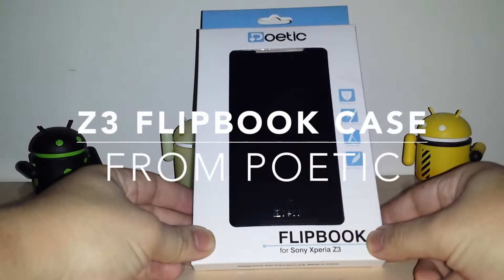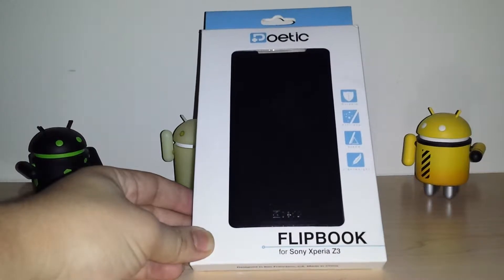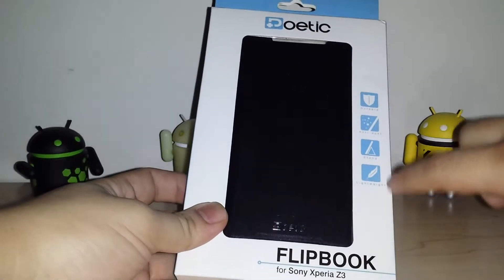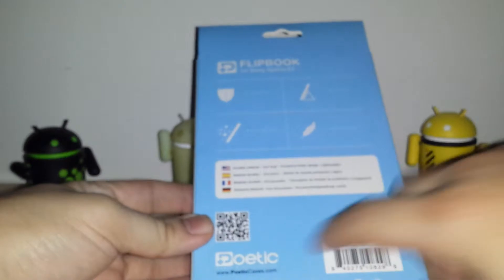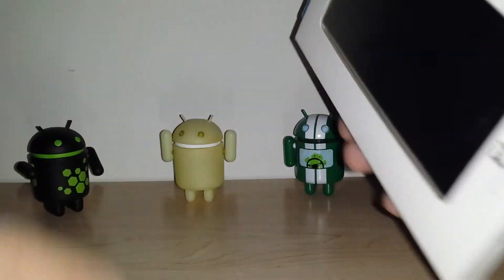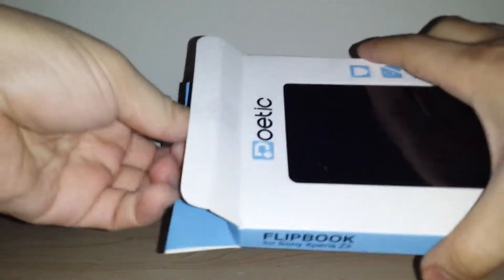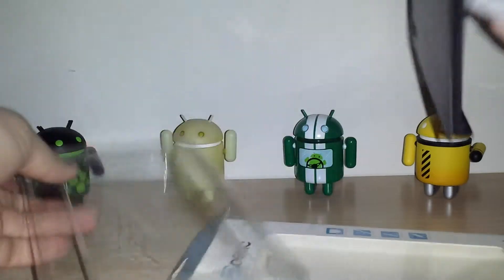Hey, what's up guys. I have the Poetic flip book case for the Z3. They sent me this over. It's a flip style cover, so you get a little stand. It's really light, anti-dust, and offers minimal protection. If you scan this it'll take you to their site. I'm going to go ahead and take it out, show you guys what it looks like on the device, and I'll put a link in the description where to pick it up.